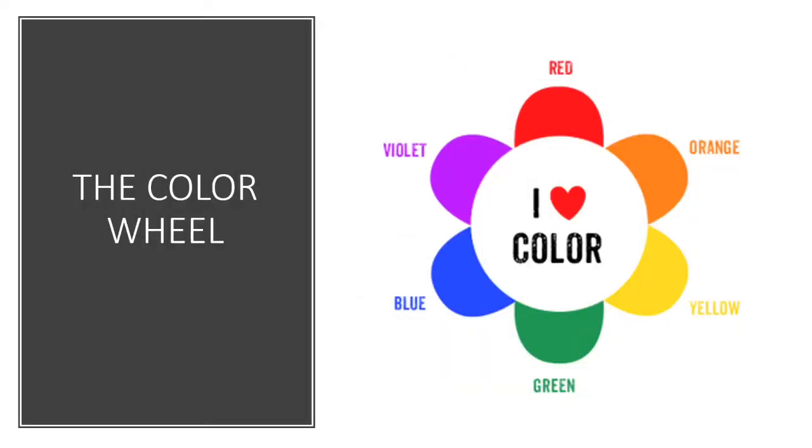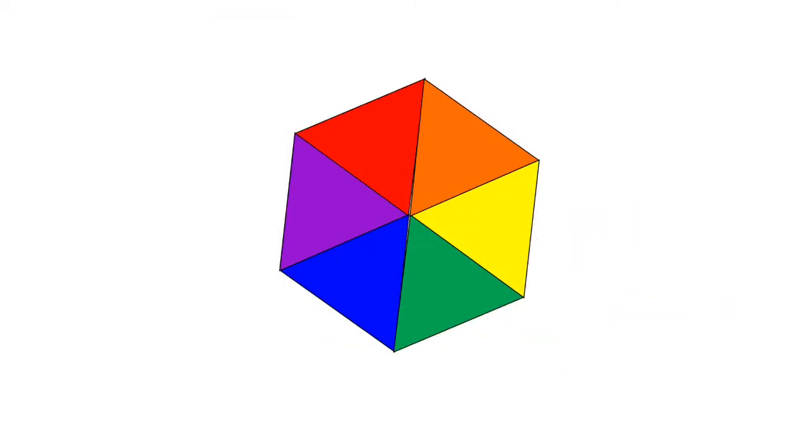Hi boys and girls. We're going to be starting a new project about the color wheel. The color wheel is basically a wheel of colors — it's all the colors of the rainbow arranged in a circle. It's very important to learn how colors relate to each other. The color wheel helps us understand how they are made and the friendships they have. Did you know that colors have friendships? Pretty cool.